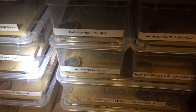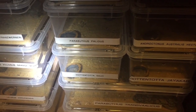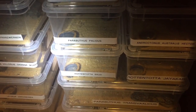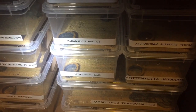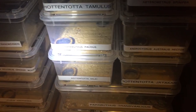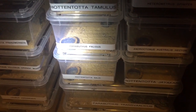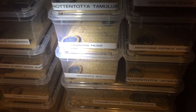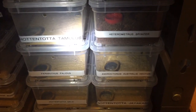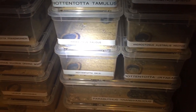Hottentotta salei. I just feel that he's outgrown his enclosure a little bit and he needs something with a bit more floor space to walk around. I'm still looking for a female for him, but unfortunately it's a little bit cold at the moment. I get my scorpions from Germany, so they won't post until it warms up — hopefully middle of February, start of March.